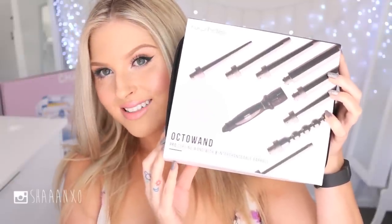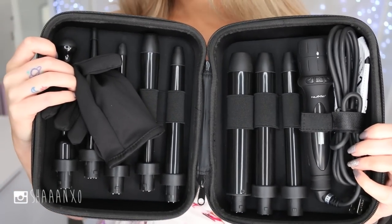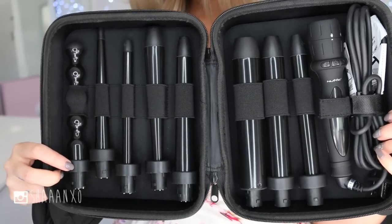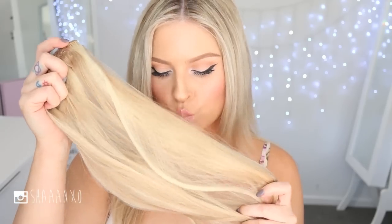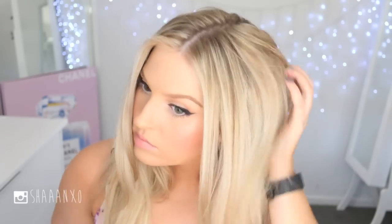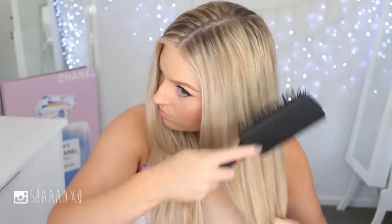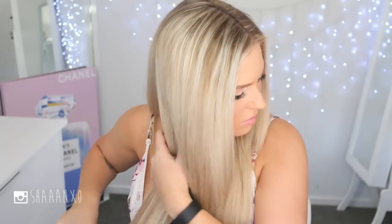Today I am using the Octo Wand by Numi. As you can probably guess, it has eight different attachments, which means you won't need another curling set forever because it's got everything you need and the quality is really good. I'm clipping in some extensions because I want my hair to be longer like Candice's, and then brushing through my hair to get it nice and smooth before we start curling.